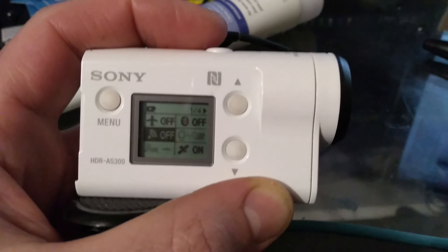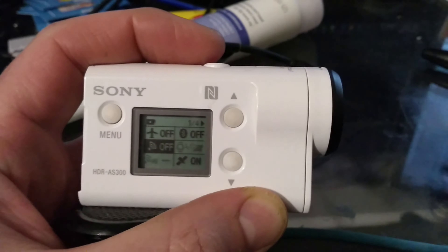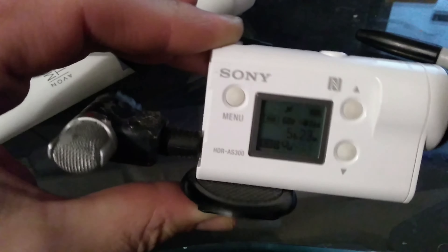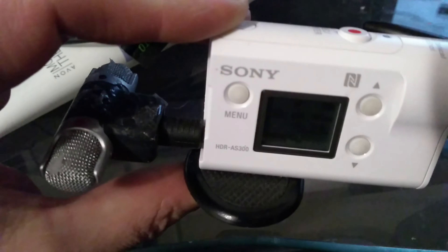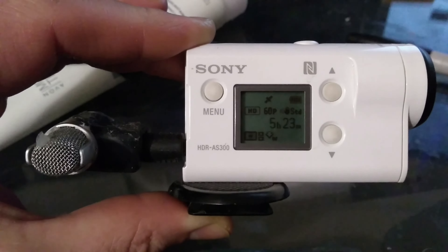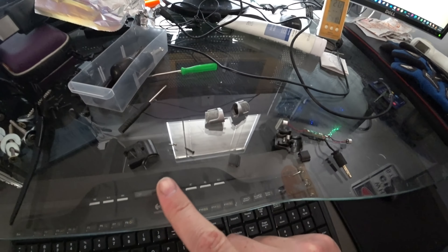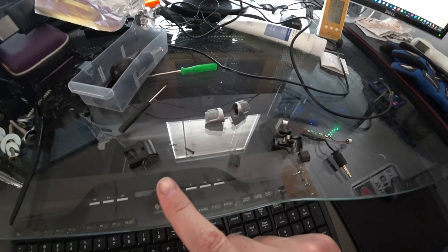Here's a quick fix if you have an external microphone and it makes clicking noises. This is what I found out after I disassembled my microphone, only to find out that it was a setting in the camera. The reason is that the Wi-Fi was turned on, and the clicking noise was the camera trying to communicate with the base or the phone, causing data bursts.